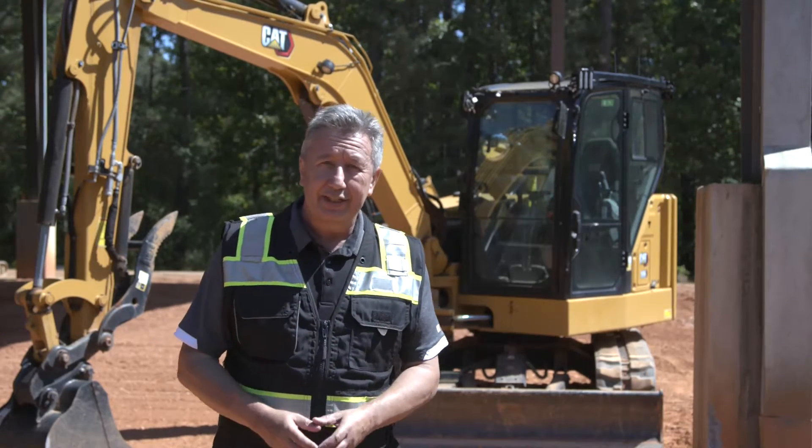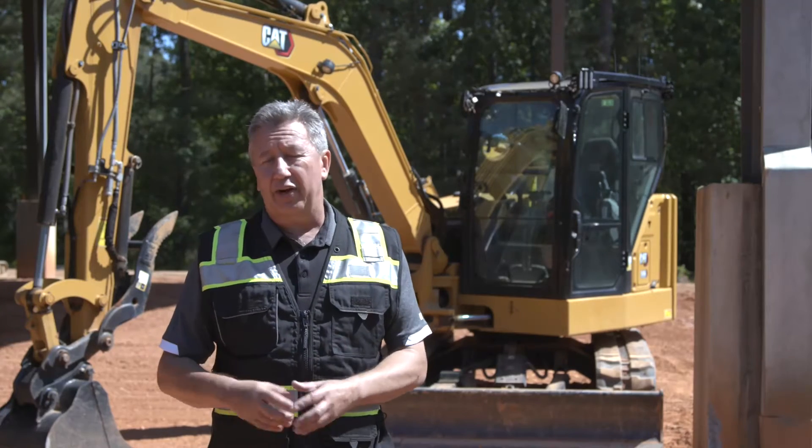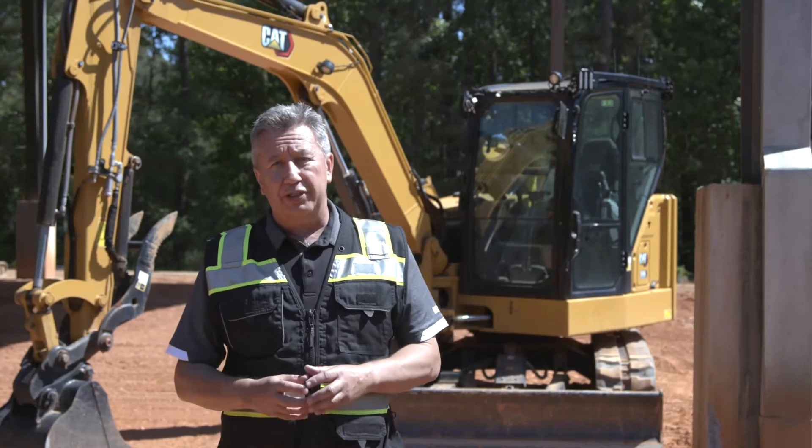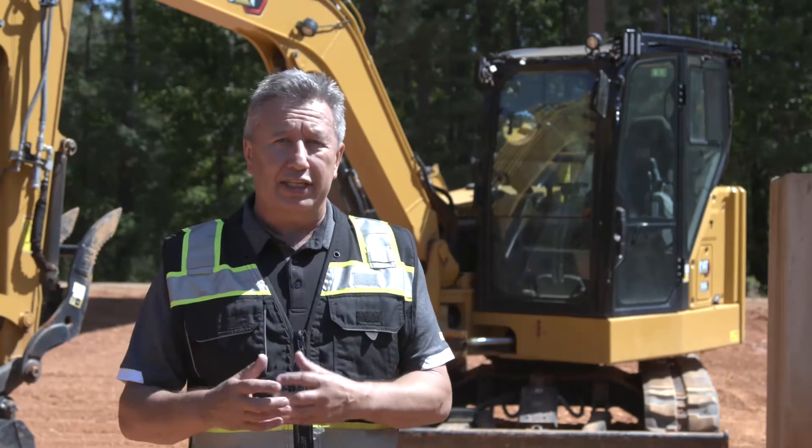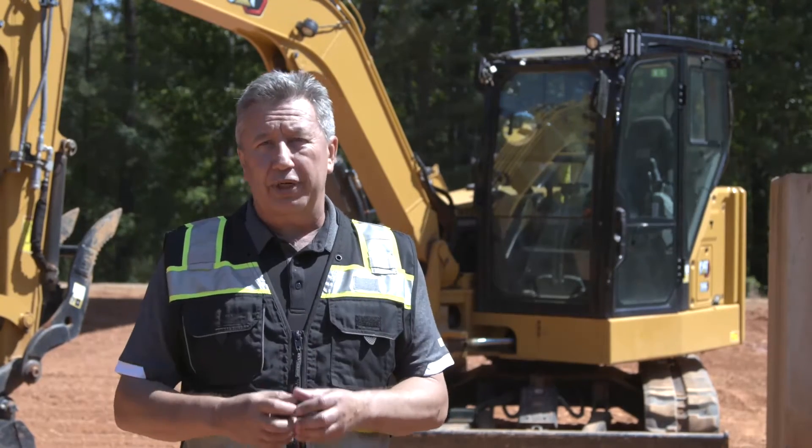In the main monitor, you go into control mode. One of the first customizable settings you're going to see is fine grading. Another operator customizable setting is implement speed — we're going to show you that you can change the speed of the whole linkage, or you can change one individual function at a time.